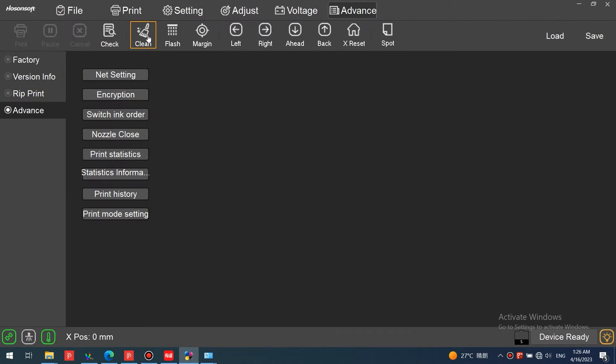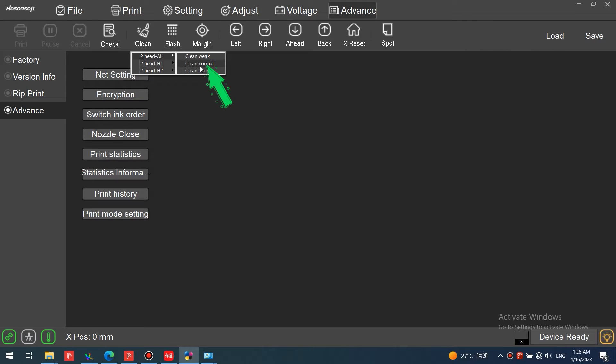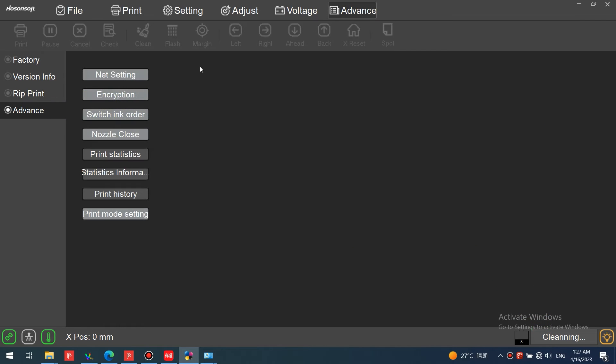Let's go to the software to automatically clean the print head. Automatically clean all print heads on the software. During the cleaning process, the printer control icon is dimmed and will be restored after cleaning is completed.